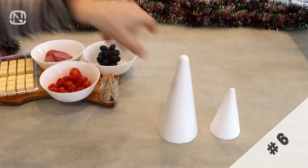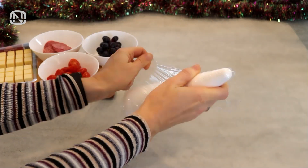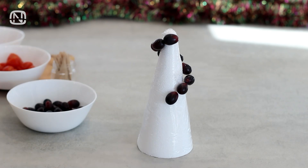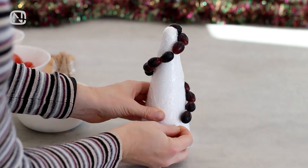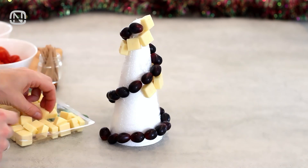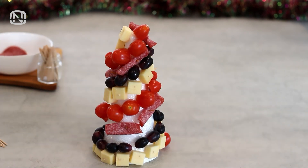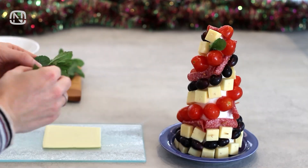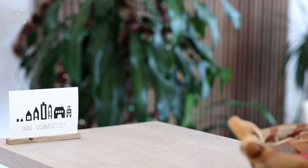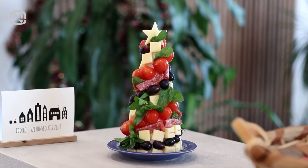You can find foam cones of various sizes in craft sections at stores. I'll take a medium one. Wrap the cone in plastic wrap, then start skewering small snacks onto it with toothpicks spiral-wise. Use anything you have on hand, like cherry tomatoes, olives, small cheese pieces, grapes, or even salami. Fill the entire surface of the cone, making one spiral after another. For guests I'd definitely use a special glove. Decorate the tree with fresh mint leaves, rosemary sprigs, or any herbs you have in the kitchen. It turns out to be a beautiful edible décor piece that won't take up much space on the table and will be a real highlight.